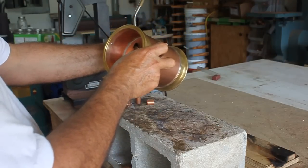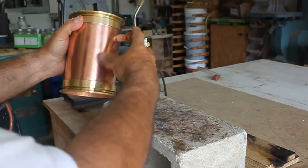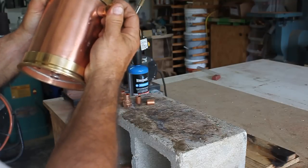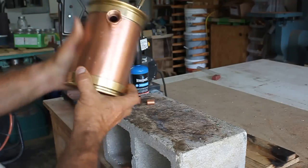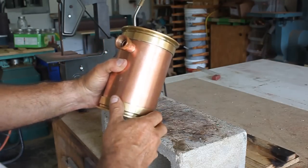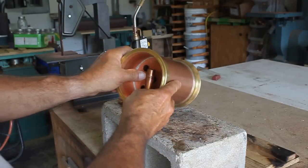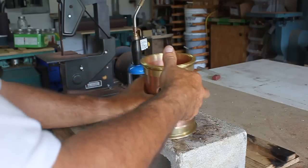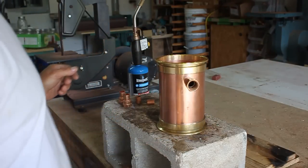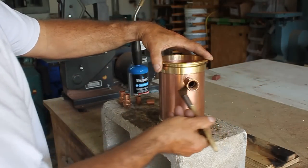You want to line this up like that and get it where you want it, and then you want to make sure it's square. You don't want it down here like that or up like that — you want to square it up really nicely. Eyeball it, and what I like to do is look at this line and this line and line those up. That looks really, really good right there. I'm happy with that. I'm going to go ahead and solder that. Take a little flux, some flux around there.